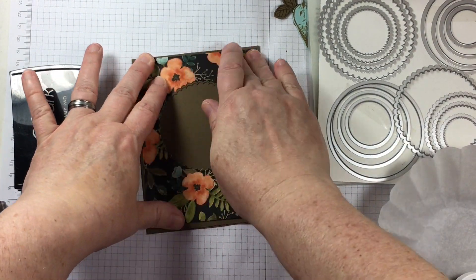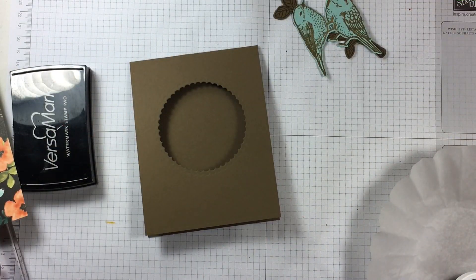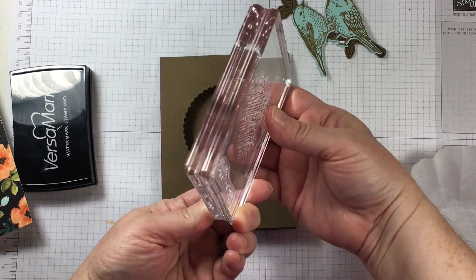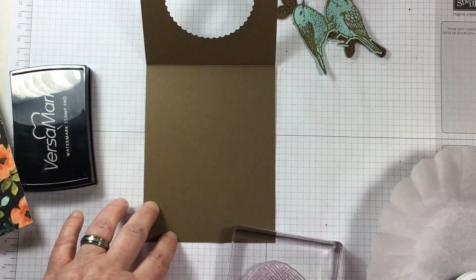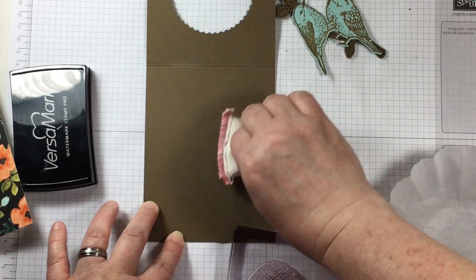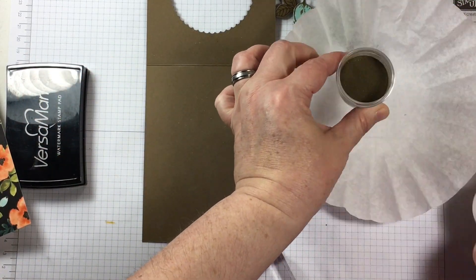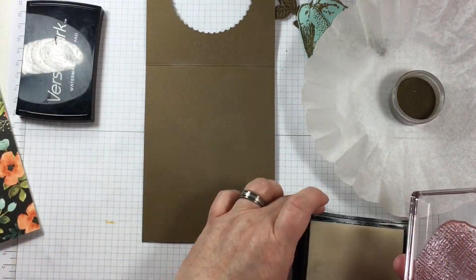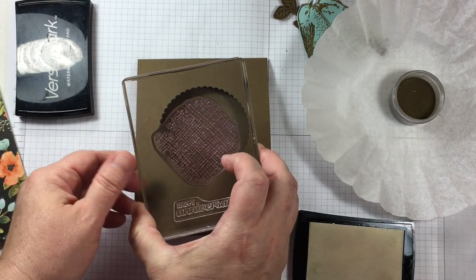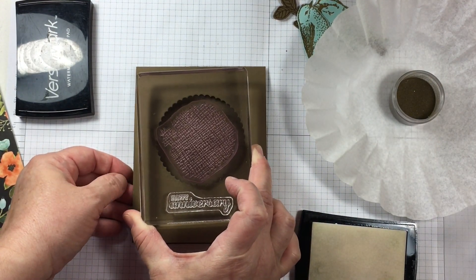I will be doing a video in the near future on how to plan card making projects or gift giving projects that we create as crafters for people that are colorblind, because often it's not something that we give a lot of thought to. So in creating this card, I did actually put thought into what colors my husband can see, and I'm going with neutral color themes.